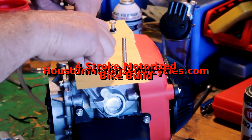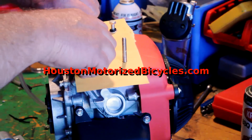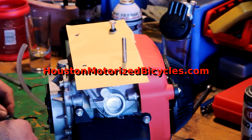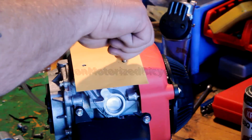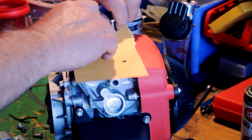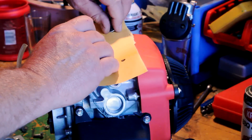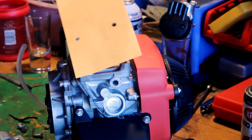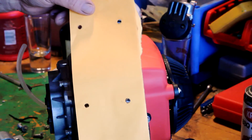Welcome everyone, let's get going on our four-stroke motorized bike build — this is part three. I'm showing you how I made a template for mounting the motor. I decided to go ahead and braze on a bracket, a mounting plate, and I used this to get the center lines of all my mounting holes.